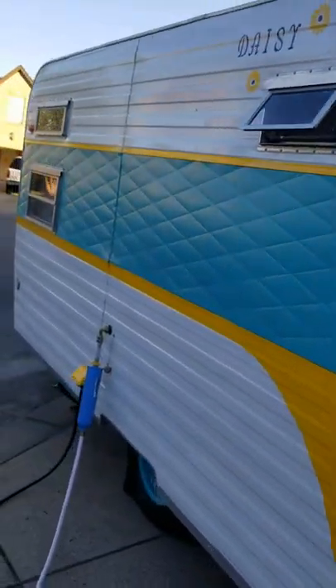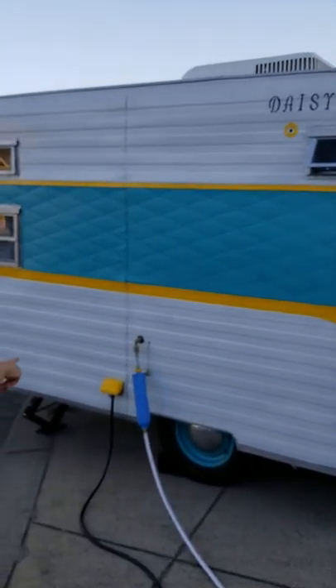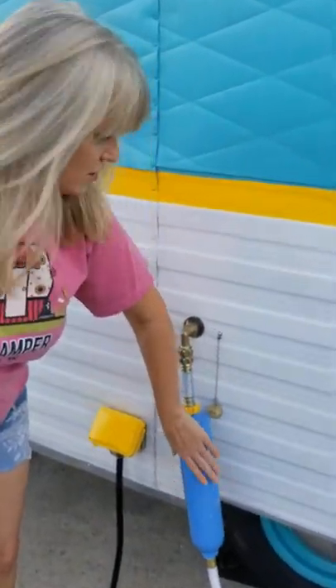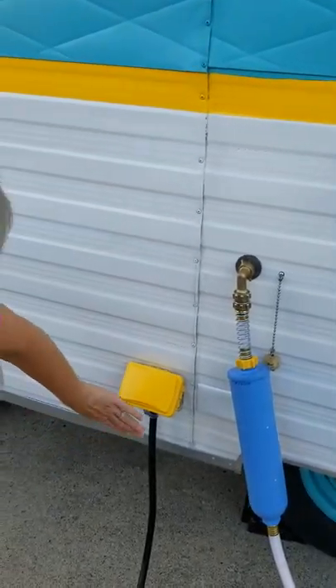We also have this cute little license plate. She is ready to roll — has a clean, clear title. Up here we've got these really pretty little teardrop lights as well. Come around to the back side — again we can drive her down the road and this is her, Miss Daisy. Beautiful little camper.